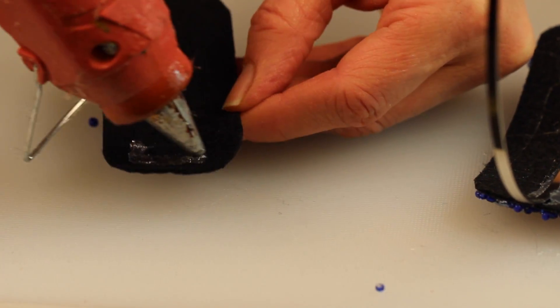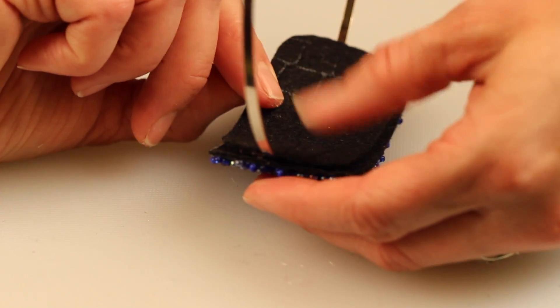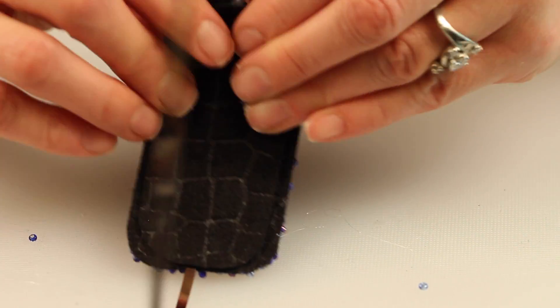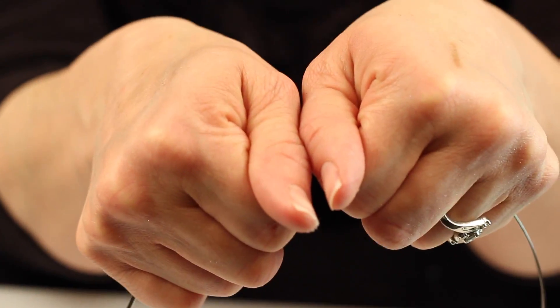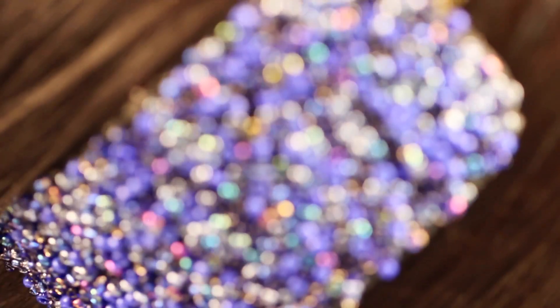We're going to secure it by taking our other piece of felt that's just going to line the back and hold it into place. As you can see, the piece of felt we're applying to the back of the headband is just smaller than the front, and it just holds the headband nicely into place. Press it firmly, and once it's dried, here is your finished project.